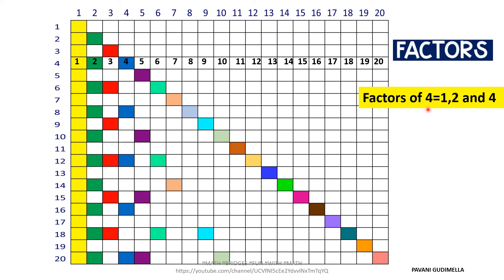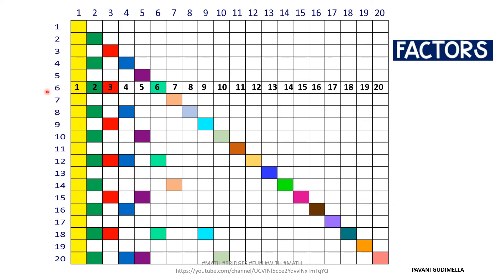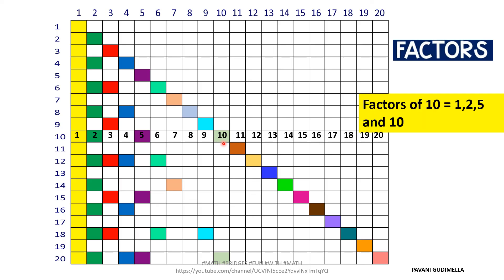Notice that 1 is a factor of every number. For factors of 6: the colored boxes in row 6 are yellow (1), green (2), red (3), and pizza green (6), so factors of 6 are 1, 2, 3, and 6. You can verify: 6÷1, 6÷2, and 6÷3. For factors of 10: check the colored boxes and you get 1, 2, 5, and 10 as the factors of 10.